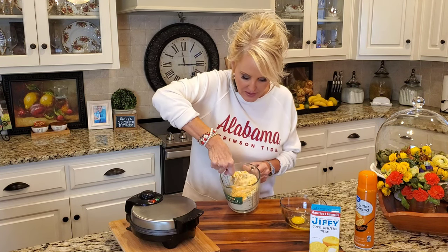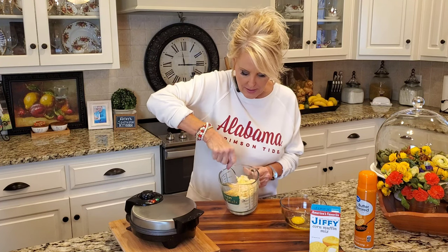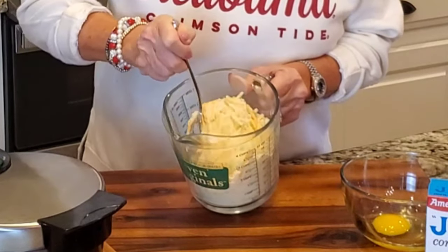And I'm stirring this up just to make sure that the cornbread mix gets all over the jalapeños and the cheese. The meal just helps it stay in the cornbread rather than sinking.